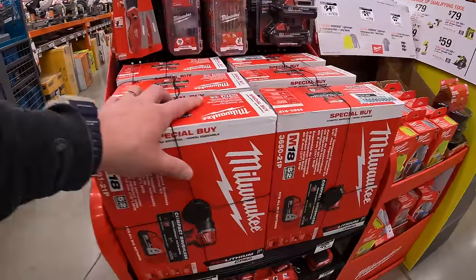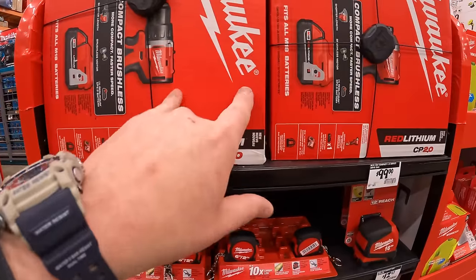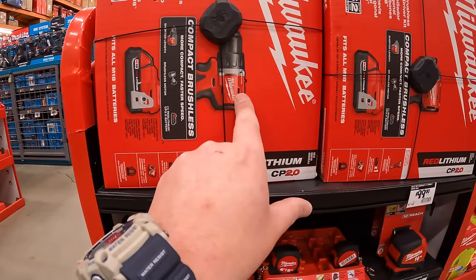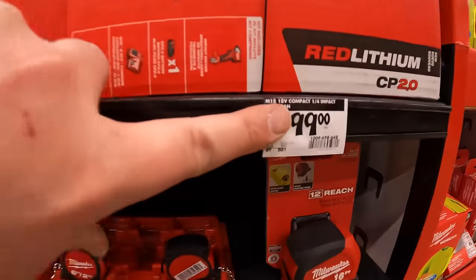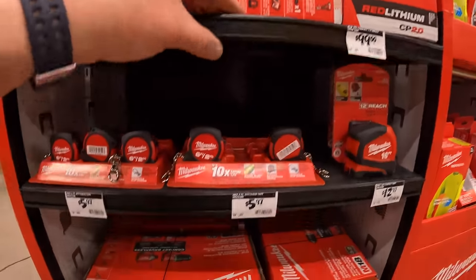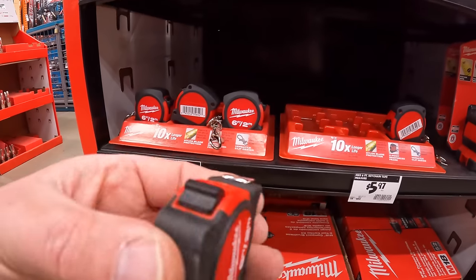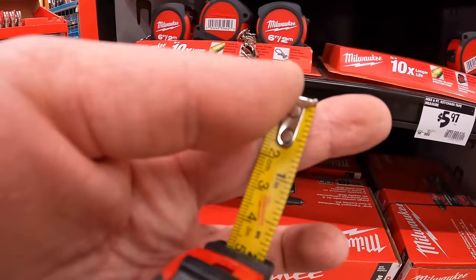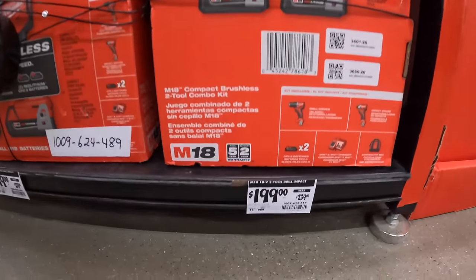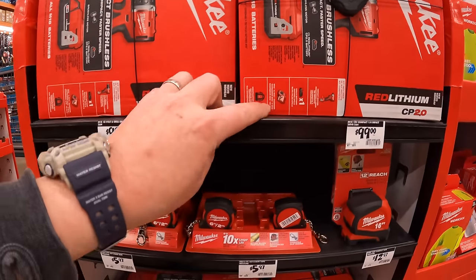More Milwaukee deals here — besides the previous sale, they do have the compact brushless line, which is their newest tools. The brushless drill/half-inch drill driver or quarter-inch hex impact driver as kits for $99.99 each — comes with a 2 amp hour battery, charger, bag, and tool. And $5.97 for their 6-foot tape measure. Or $199, was $239, for both of these tools together with two 2 amp hour batteries, charger, and a bag.